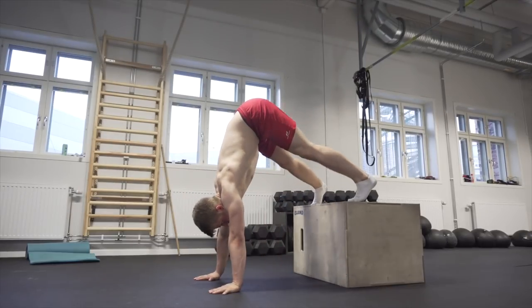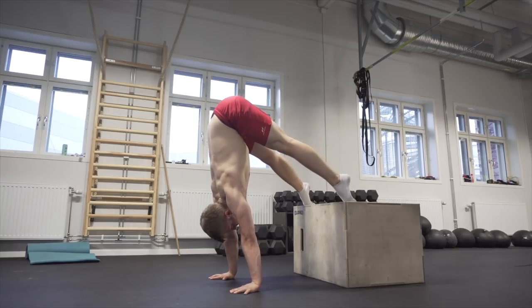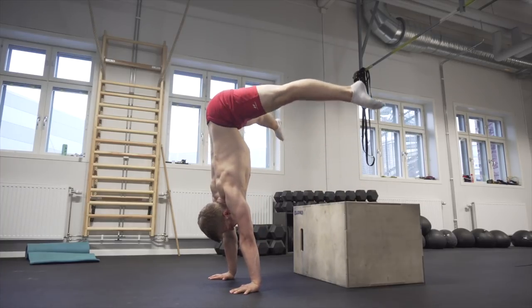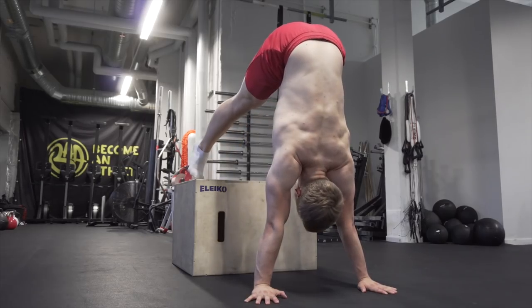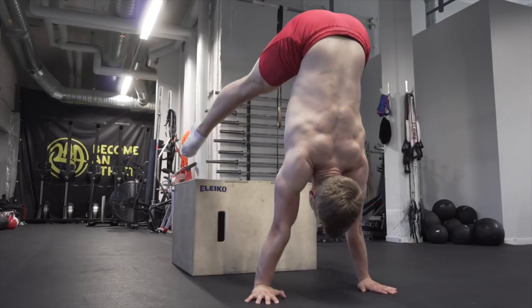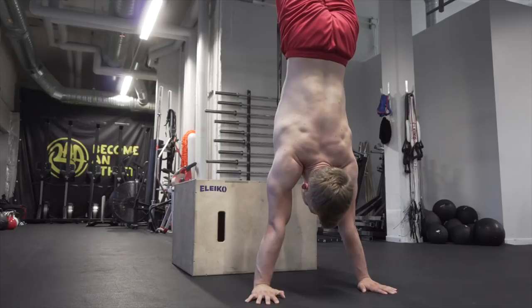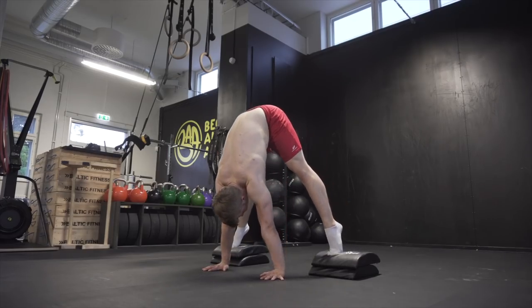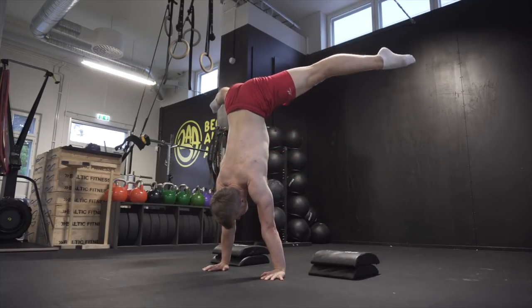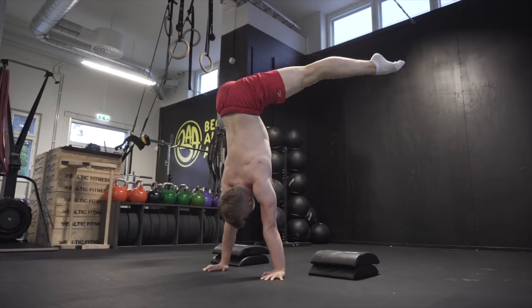The third exercise is the most specific progression for the press handstand. You get up on a box or elevated surface, get into the press handstand position, and then lift up into the press handstand. Keep in mind this does require some flexibility, so if your flexibility is not sufficient this may not be the best progression for you yet. From here, simply work your way down by lowering the box, slowly getting closer to performing the press handstand on the floor.